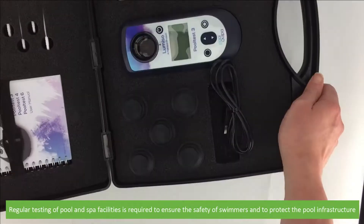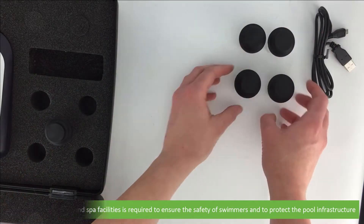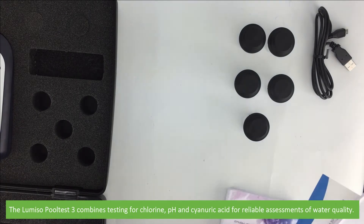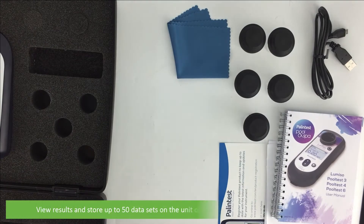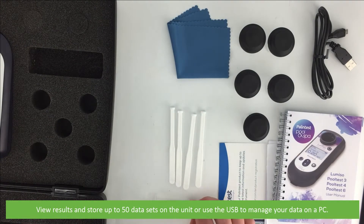Regular testing of pool and spa facilities is required to ensure the safety of swimmers and protect the pool's infrastructure. The Lomsio Pool Test 3 combines testing for chlorine, pH and cyanuric acid for reliable assessments of water quality. You can view results and store up to 50 data sets on the unit or use a USB to manage your data on a PC.